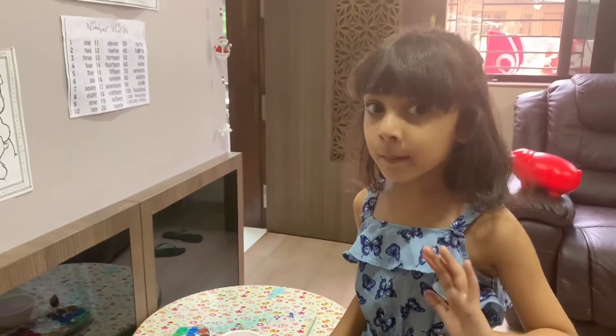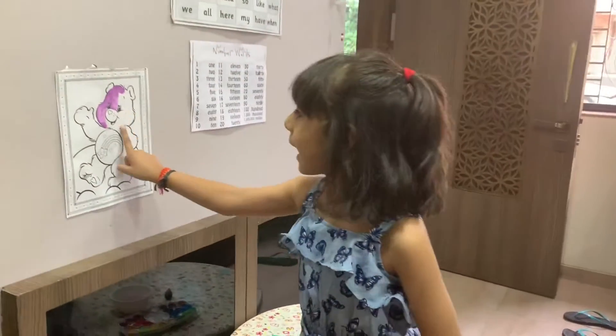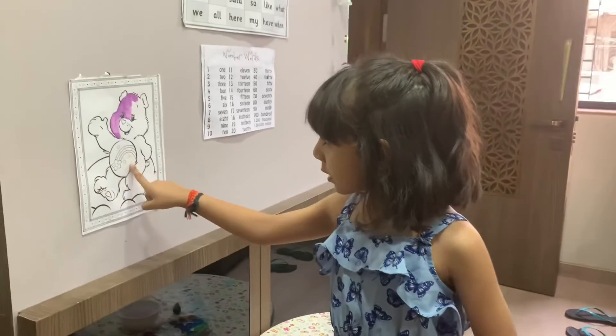Hi guys, I'm Gia. I'm painting this teddy bear, so let's get started.